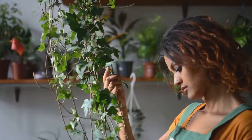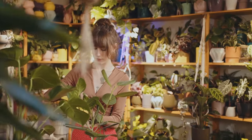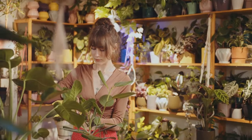Lastly, ensure you have a sunny window or a grow light to provide your herbs with the much-needed light. With these essentials, you're ready to embark on your indoor gardening journey.